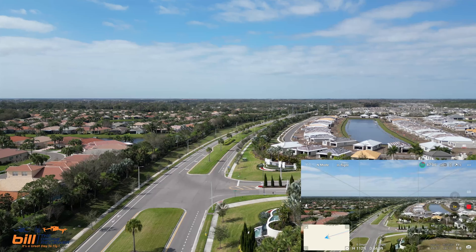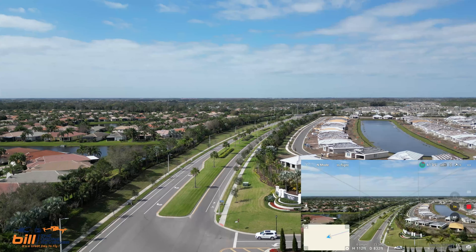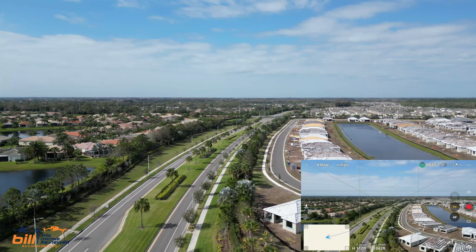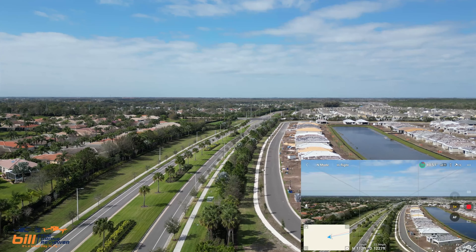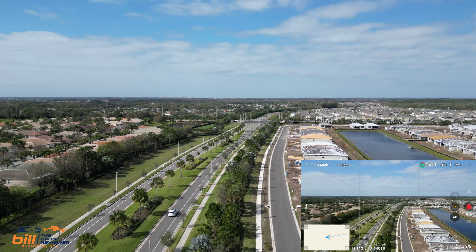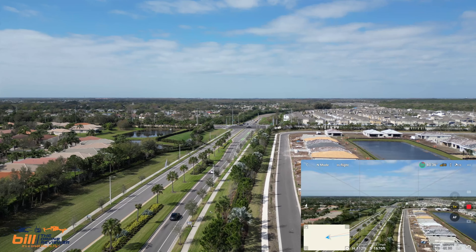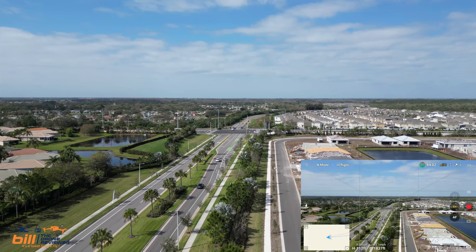112 feet, everything's looking real good. Heading towards 301. It's a joy to be able to get out and fly. This is my first time since I had COVID that I've been out flying, and I'm actually feeling about as close to normal as possible. I'm very thankful to the Lord for that.